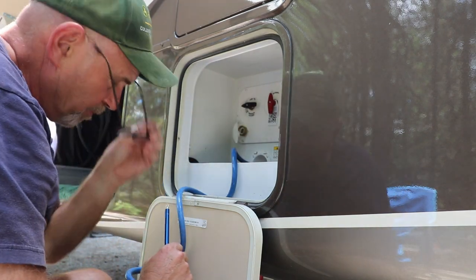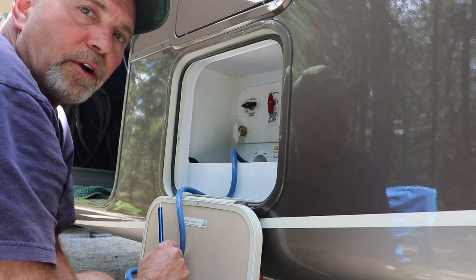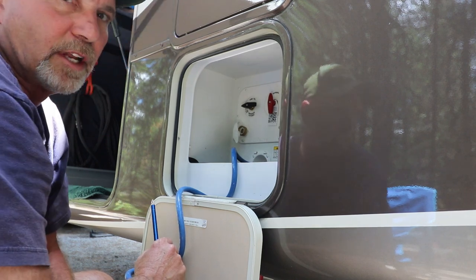The other thing I discovered: you've got to close your hot water tank line, otherwise it'll drain into the back side. So that was a lesson learned.